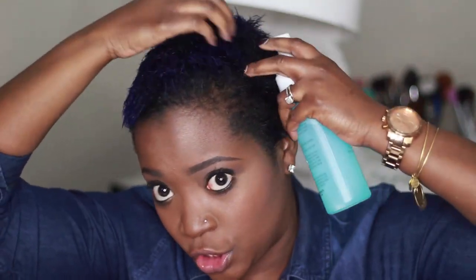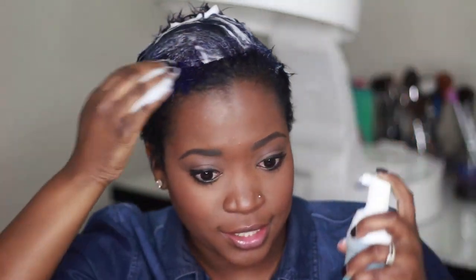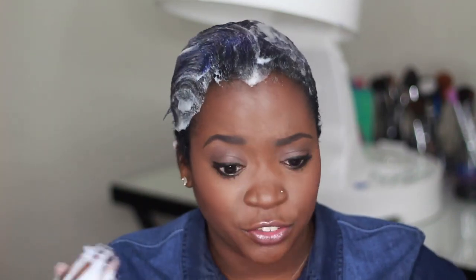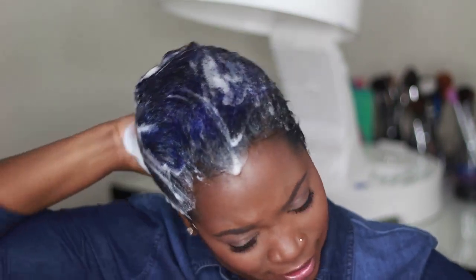So next, after you comb it down, we're going to use our foam wrap. The biggest tip with the foam wrap is placing it as close to your scalp as possible. That is the trick to getting your hair to lay down the way you want it to. I get that question all the time — why doesn't it lay down like how the stylist gets it laid? It's because we go really close to the roots. Also, be generous with the foam wrap. If you have a lot more hair than me, you're probably going to need more product.